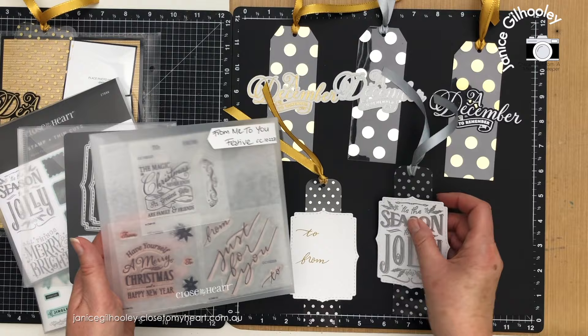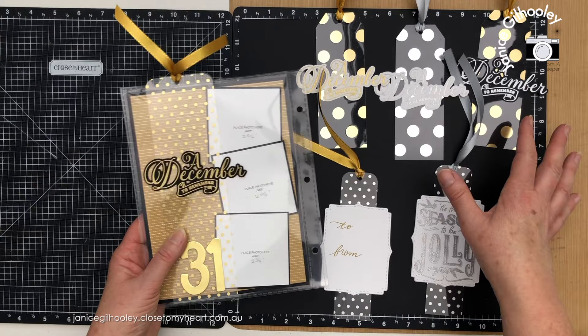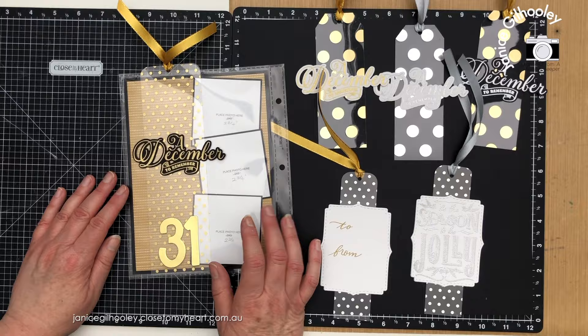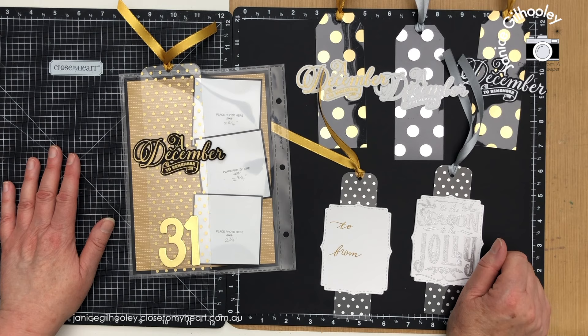That's it for week five. I hope you've enjoyed this with a little bit of a twist on how to incorporate a tag onto a scrapbook layout. Any tags that you create — if you've themed them for gifts for the year — you can incorporate them onto a scrapbook layout too. It's a lot of fun to create tags and they don't have to just go on gifts. Thank you so much for watching. I hope to see you same time next week for week six of Christmas Tag Tuesday. Happy crafting and bye for now.